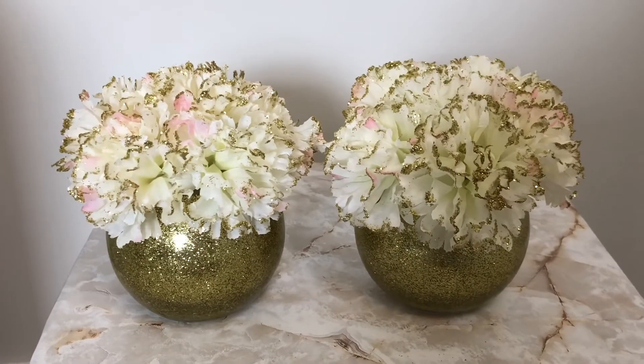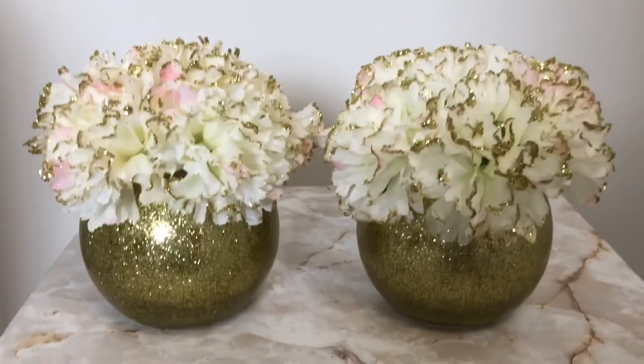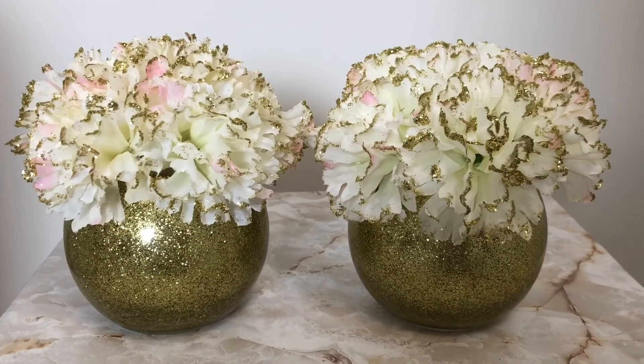Hope you all like it. Please check out my other videos and subscribe to my channel. Thank you all for watching — have a wonderful day ahead, bye bye!